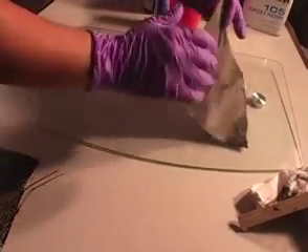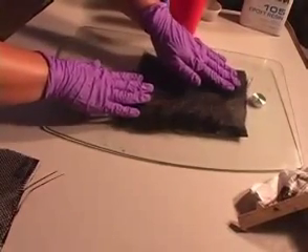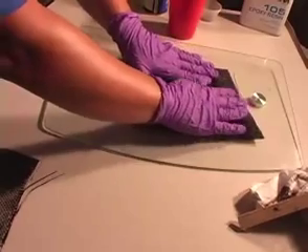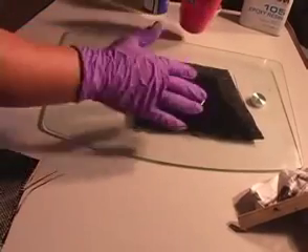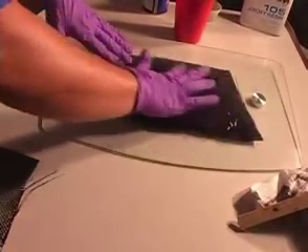One more time, ensure that the front face of the graphite is clean and free of any debris. Now gently stretch the fabric into a uniform pattern — this is the pattern that you'll see and gives carbon fiber its distinct appearance. Starting in the middle of the mat, begin to apply your activated resin.